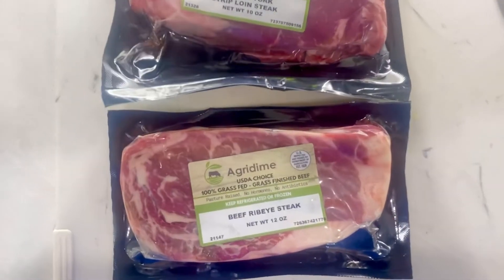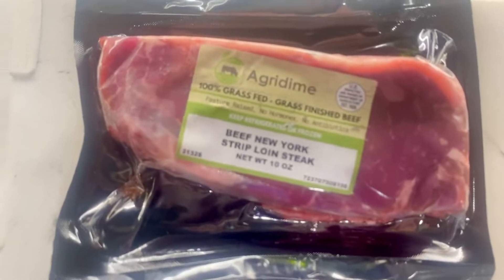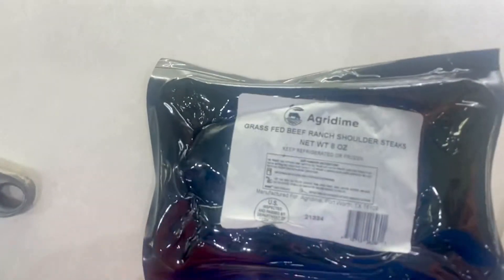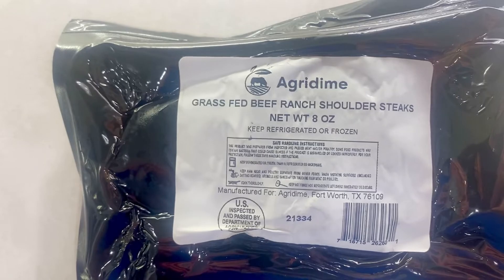Here are my steaks from Agridyme. I got a ribeye, a New York loin steak, and these two shoulder steaks. I'm going to cook these things up. I got the subscription, so I got a bunch of different cuts. We're going to cook these three up on the grill and see how they turn out.